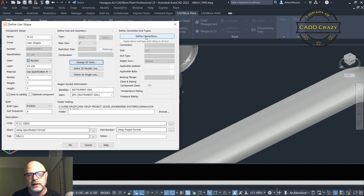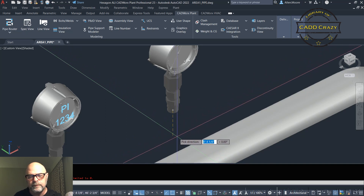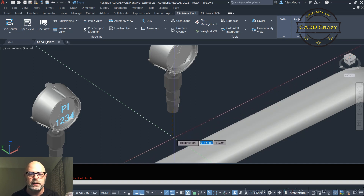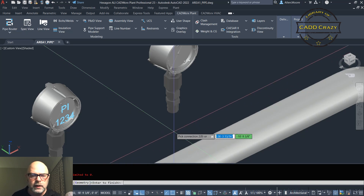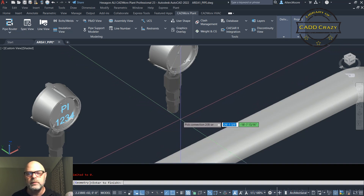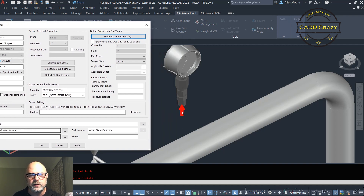We're going to click Define Connections. It comes back into the model and there's a dotted line indicating what direction the connection is going. We're going to go down — so the direction is going down. Then it asks for the second connection. Well, there's no second connection — this is a PI. So we're just going to say Finish and hit Enter. You'll see a little arrow appear.